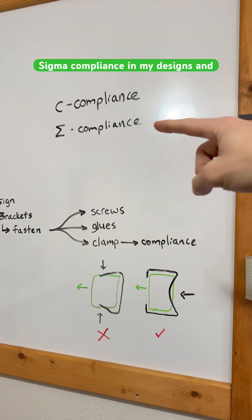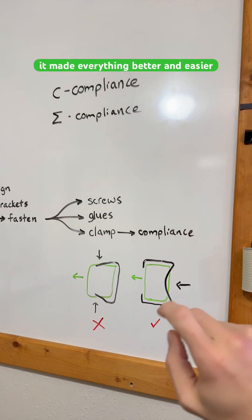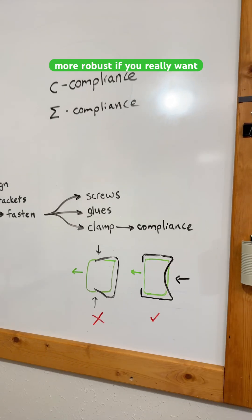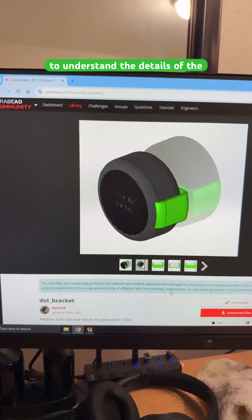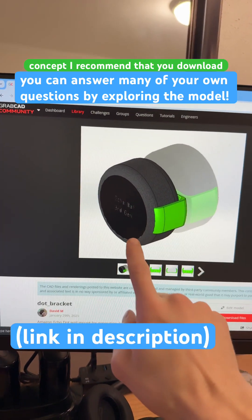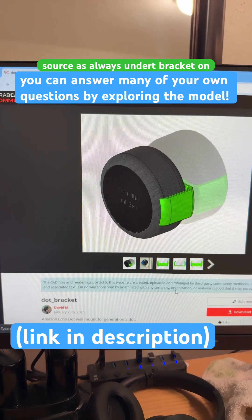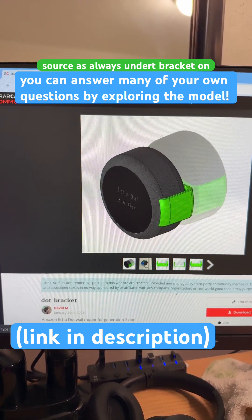I started using Sigma-compliance in my designs and it made everything better, easier, and more robust. If you really want to understand the details of the concept, I recommend that you download this part — it's free and open source, as always, under dot bracket on GrabCAD.